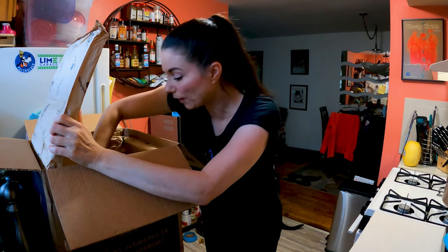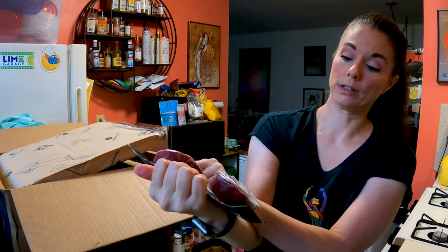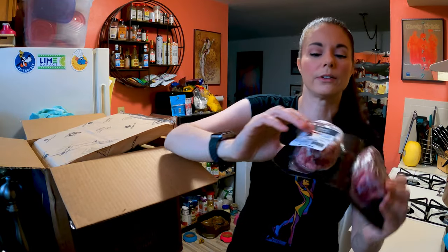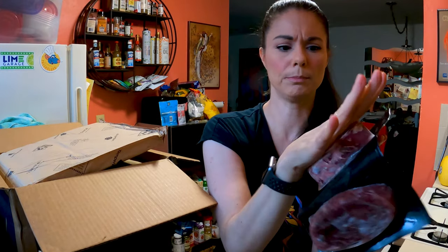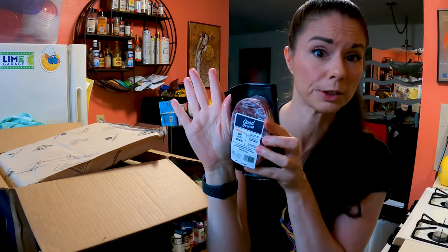And finally we've got some 100% grass-fed filet mignon. These look good — 100% grass-fed beef filet mignon, born and raised in the USA, no hormones. This is the thickness of one — it's 340 grams, so each is six ounces. It's about the size of my palm — actually a little bigger than my palm. So that's a portion for me. This looks really good and I am super impressed.